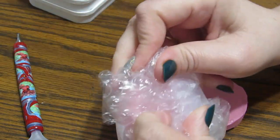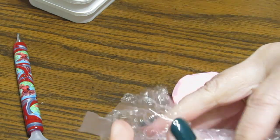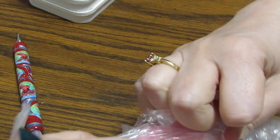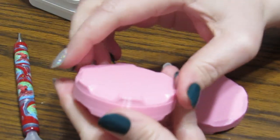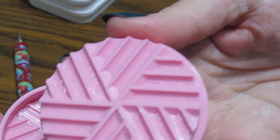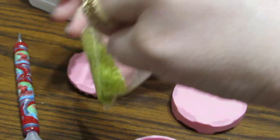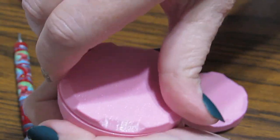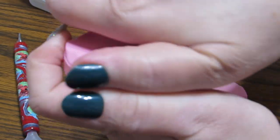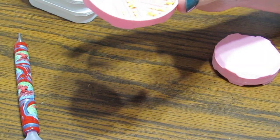Now let's look at the grinders. If you've ever bought a diamond painting and the drills stick together - and I don't mean static, I mean those babies are lip-locked together - these two pieces go together like this. It's pretty weighty, I like that. What you would do is pour some drills into the tray, put this on top, and start turning it. Once you've done that, they would not be sticking together any longer.